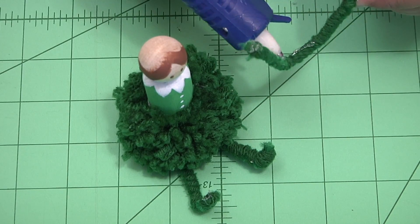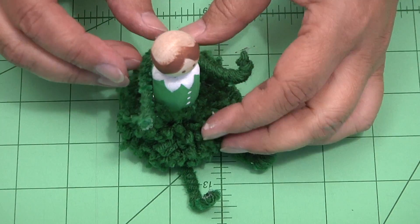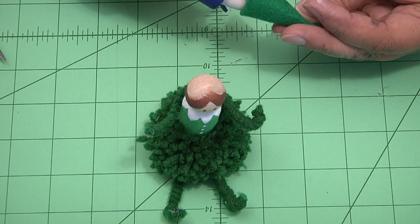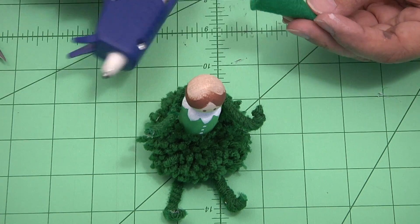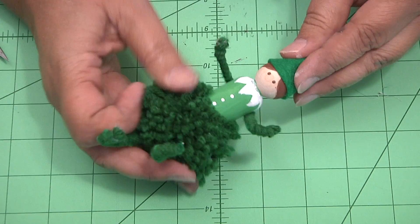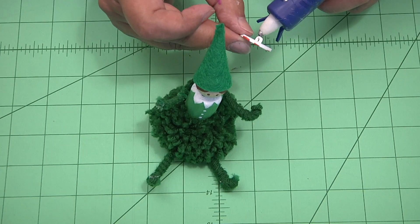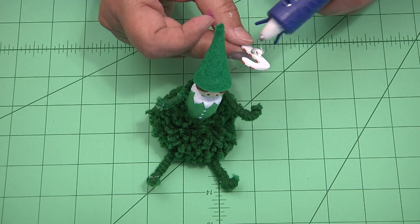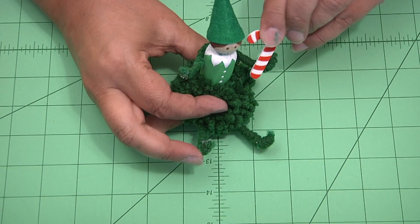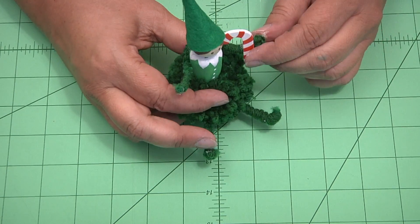Put a little bit of hot glue on the back of his arms and place those right over like that. He is turning out so cute. Next, a little bit of hot glue inside his hat — make sure the seam is in the back — and place his hat on his head. He is just turning out adorable. Every little elf needs a candy cane; I found these cute little candy cane buttons and just glued one on. It's not necessary, but you can do that, or a little package, or just leave him ready to sit on your shelf.